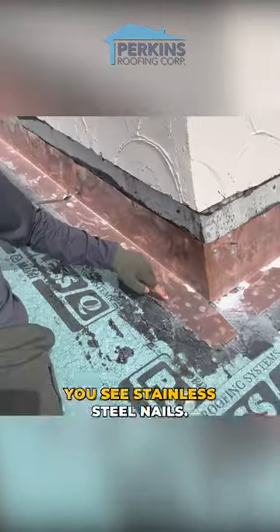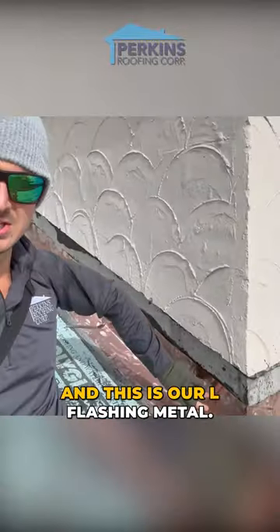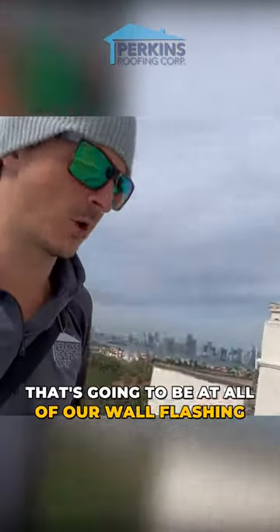All these fasteners are stainless steel — you see stainless steel nails. And this is our L-flashing metal, so it's going to be at all of our wall flashing.